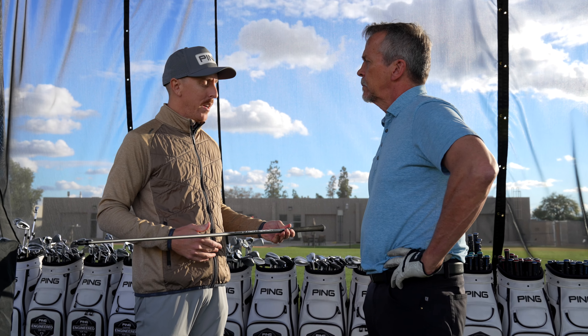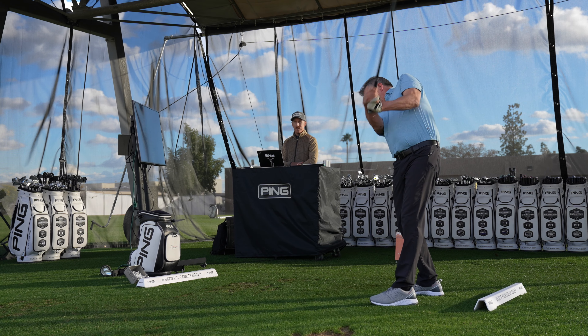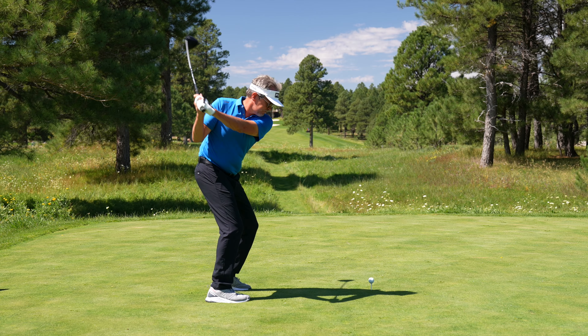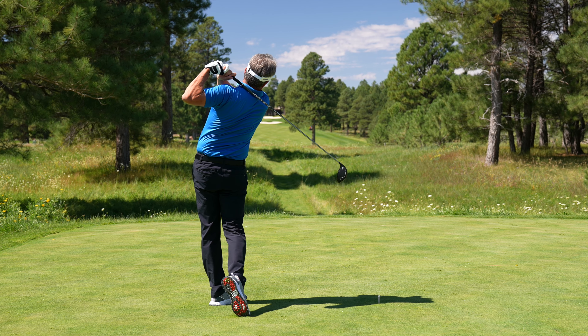These new HL builds are a club fitter's dream come true as they expand their options to help golfers play their best. I can't wait to tell some of my students about the new G430 High Launch custom build option. It's an innovation that will bring back the fun a lot of golfers have been missing.